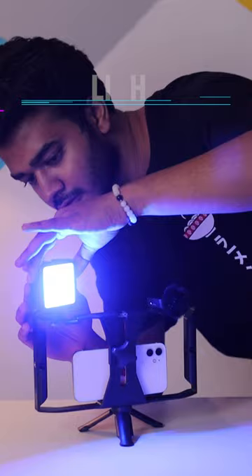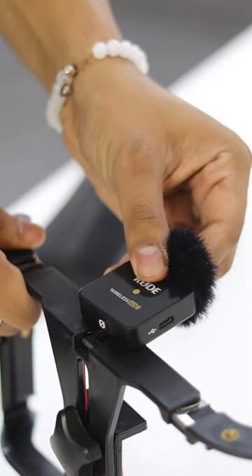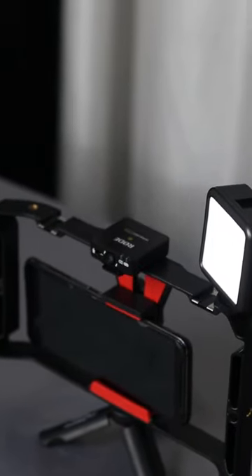First, you can put a multi-color light here, which you will get for 1000-2000 rupees. Then, if you want to record good sound, you should put an external mic. So for all things, these people have made different attachments — you can put it comfortably.